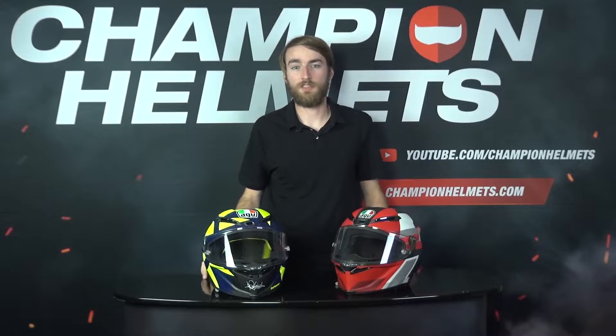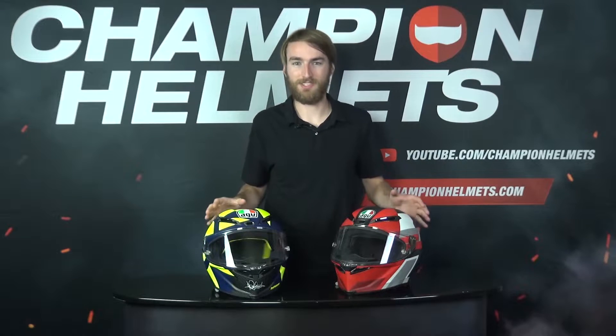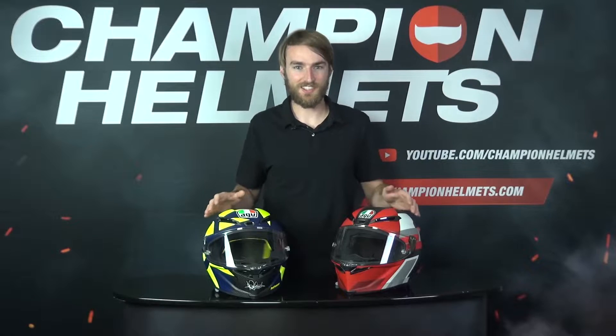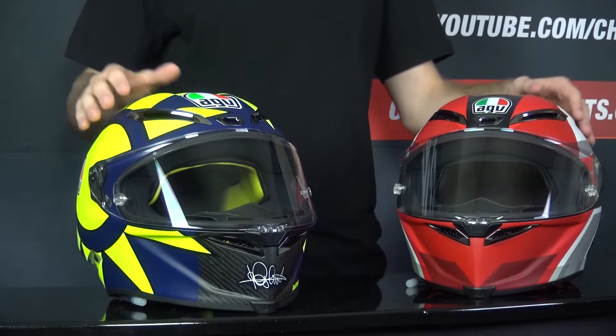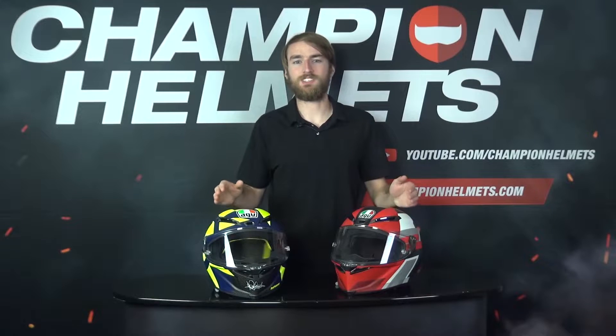So before we get started, I'll quickly go over the main features for both of these helmets, and you'll notice that they are very, very similar. They both come in four shell sizes, with the shell made out of 100% carbon fiber, and they also share the same weight of roughly 1450 grams. Another thing both helmets have in common is their visor, which is the exact same visor. It's a quality visor which is easy to remove without tools, and it comes pinlock and tint-ready with the pinlock included in the box.